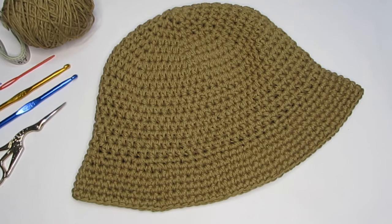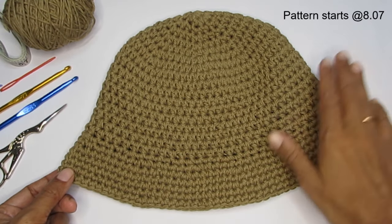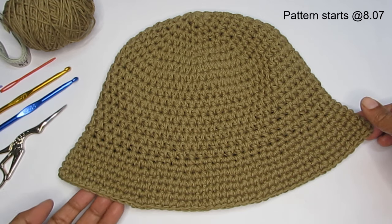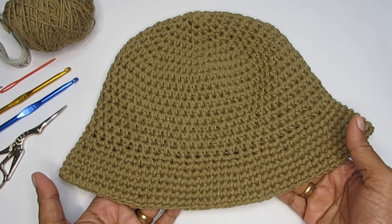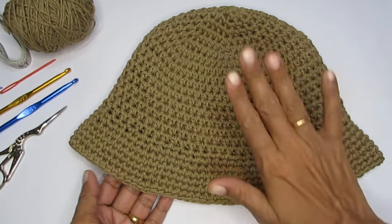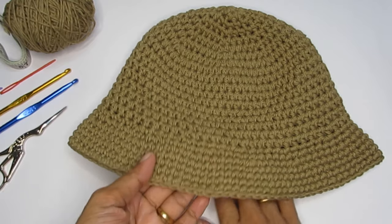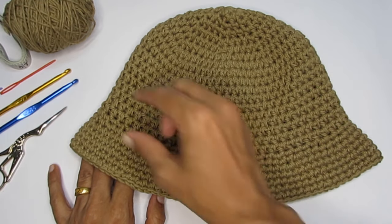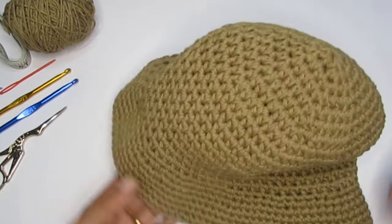Hello everyone, this is Vinita and welcome to Hopeful Turns. In this video I'll be showing you how to make this crochet sun hat. The pattern is really simple and beginner friendly, and the best part is you can customize this sun hat in any size, from a child up to an adult. I've kept it plain and simple, but once you've done this you can go ahead and decorate it with flowers, lace, a cord, or even tie a scarf to it.